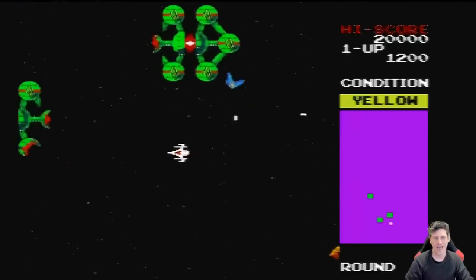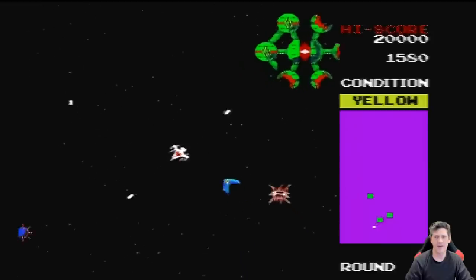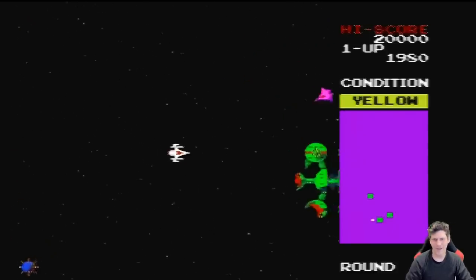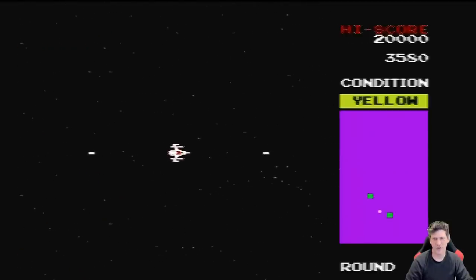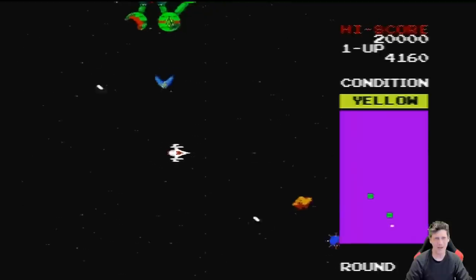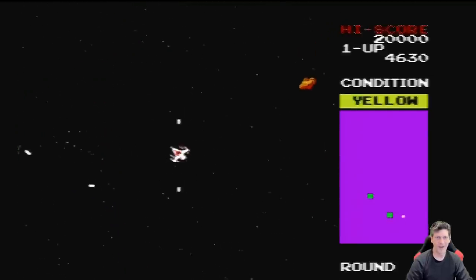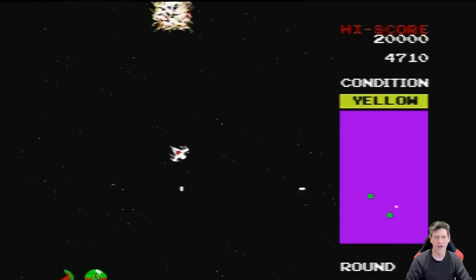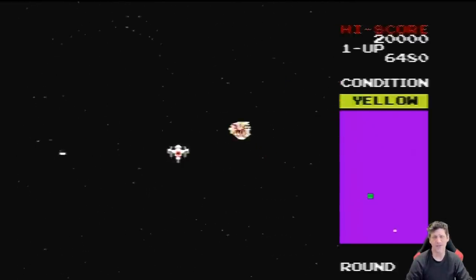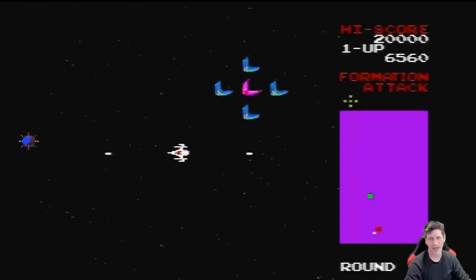Bosconian is one of those more advanced concept games — you're attacking these bases, stripping off their defenses, and then taking them out. One complaint about this is that Bosconian originally had more directions to it, and the controller had the capability of more nuance than this one provides. I don't think it harms gameplay that much, but if you're an arcade purist, this is probably not the game you want to buy this for — you might want to do MAME with a decent controller. But as far as I'm concerned, it plays well enough and it's fun.